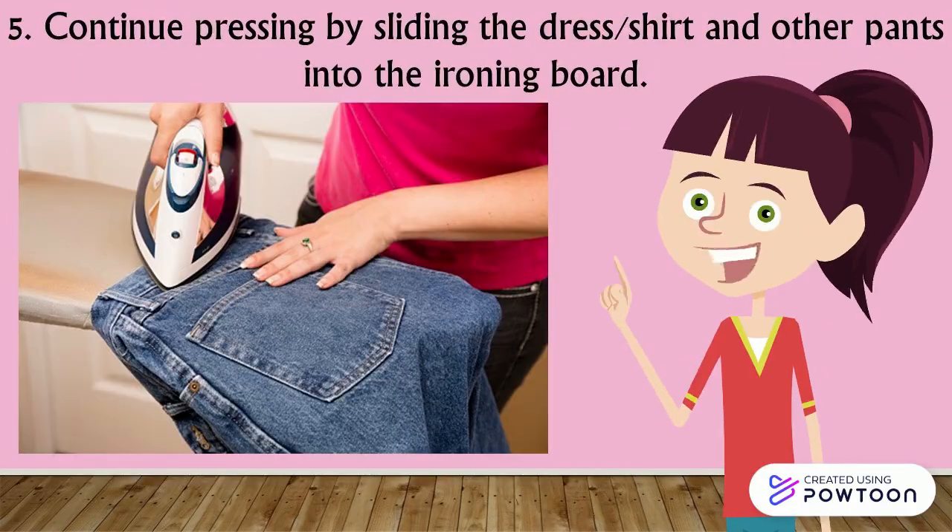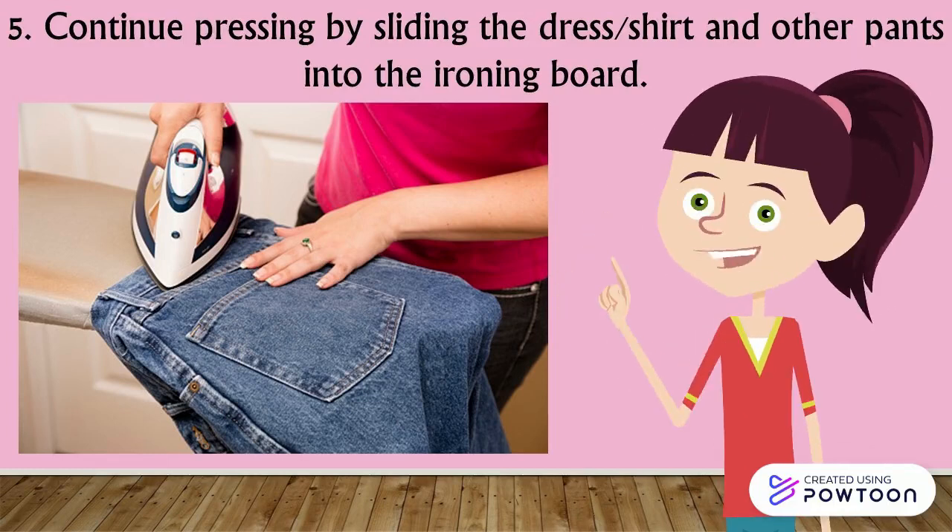Step 5: Continue pressing by sliding the dress, shirt, and other pants onto the ironing board.